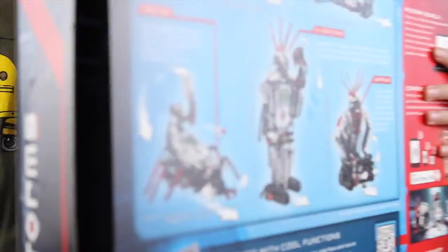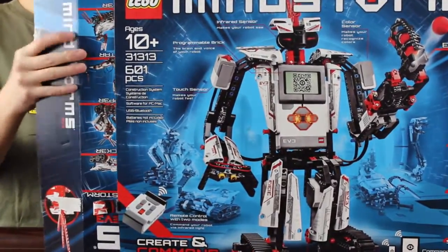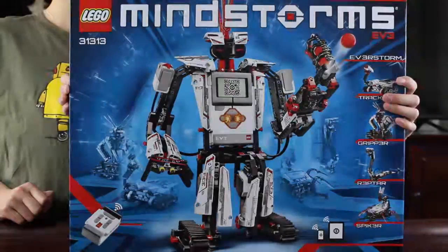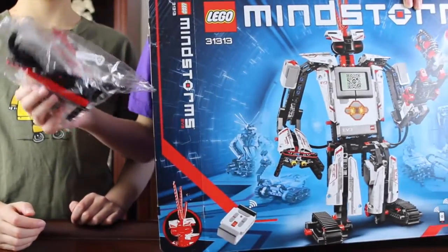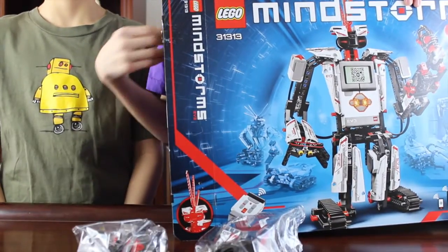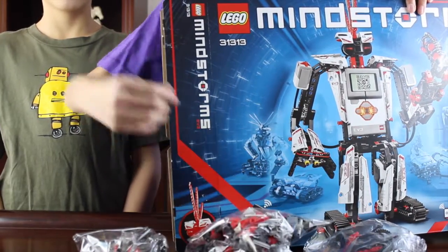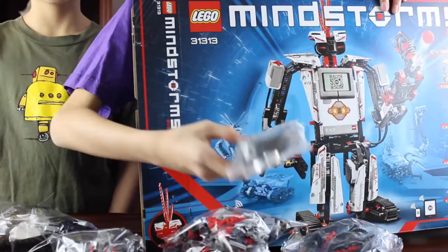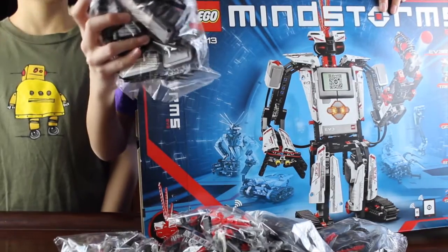Let's take a look inside. It comes with another double box. Let's take a look inside this box. There's one bag of Lego, two bags of Lego, three bags of Lego, a fourth bag, and a fifth bag, another bag, two more bags. This one has a cool Lego wire connector.